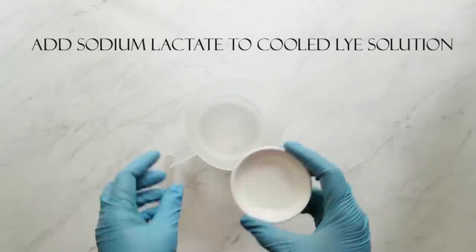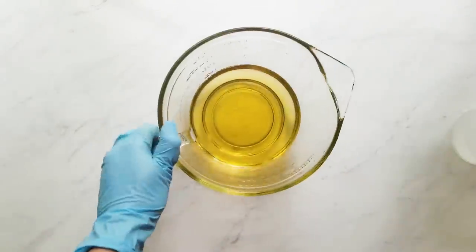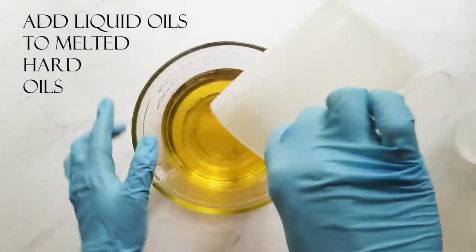Now that the lye water is cooled, I add my sodium lactate and set it aside for later. Next, I add my liquid oils to my melted hard oils.